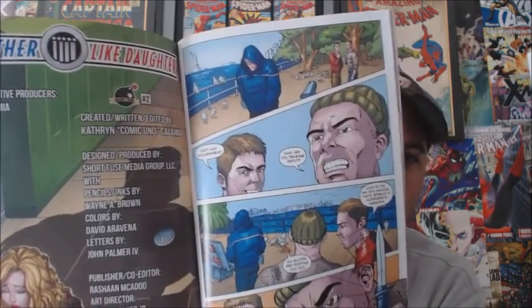Let me recap the story. If you're not familiar with Like Father Like Daughter, the main character Cassie has developed powers like her father. Her father left her back in the day to try to save the world, and now he's trying to keep tabs on her because in this issue he realizes that she has powers.